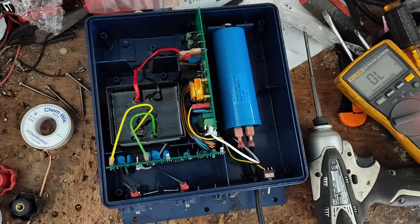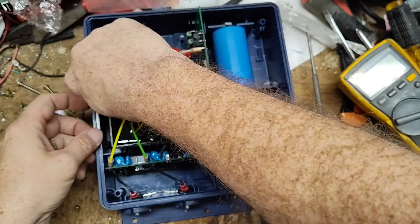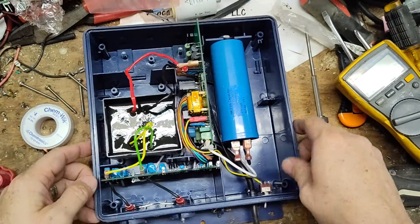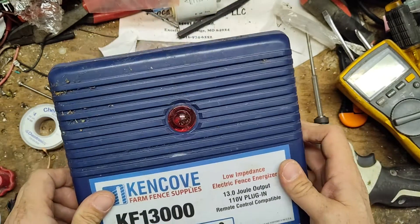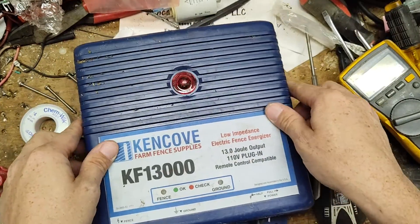Let's pull this transformer around and look to see if there are any cracks in it. Sometimes if it's been in a swamp or outside the backside cracks and something goes bad. This one looks pretty good. Let's put the case back on and get the bulb kind of in place where we can see it.